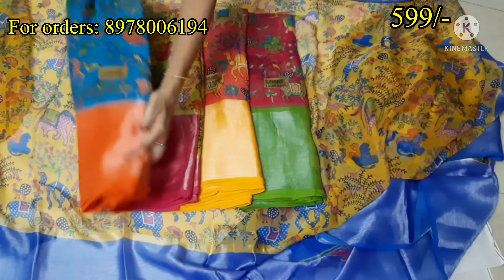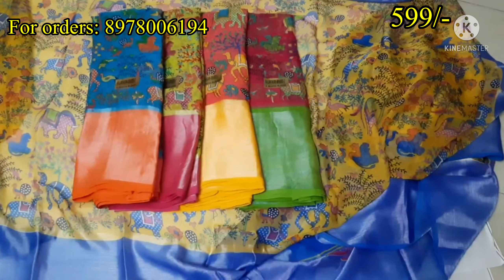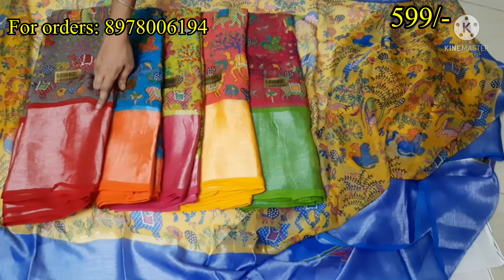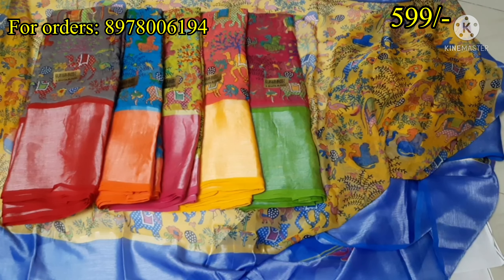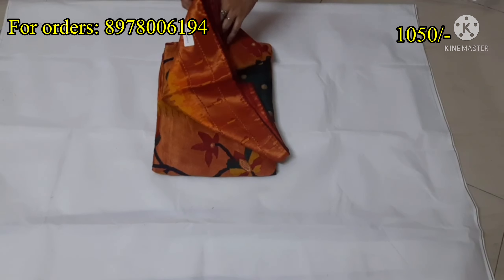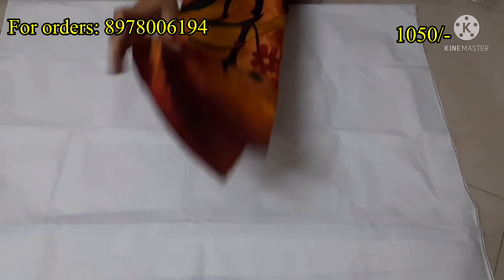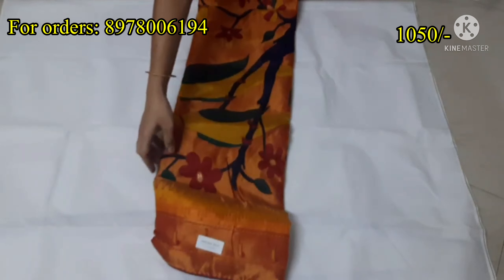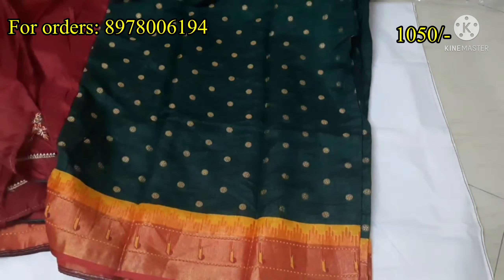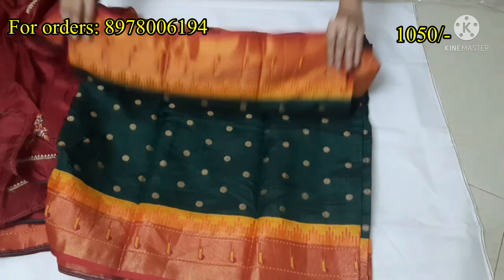I have nice colors available. Take a screenshot and contact the number on display. Free shipping is available. I also have a nice bottle green with maroon combination.